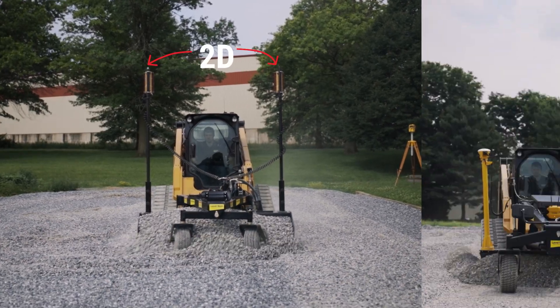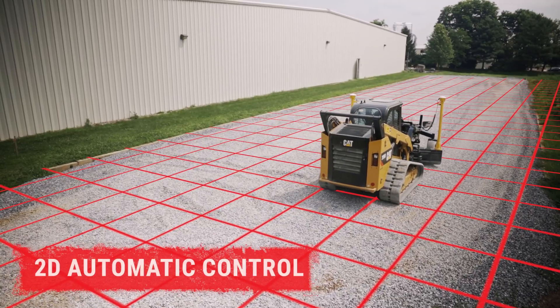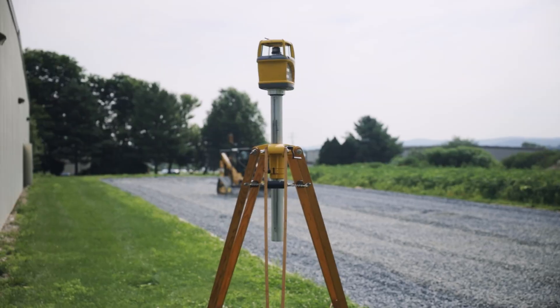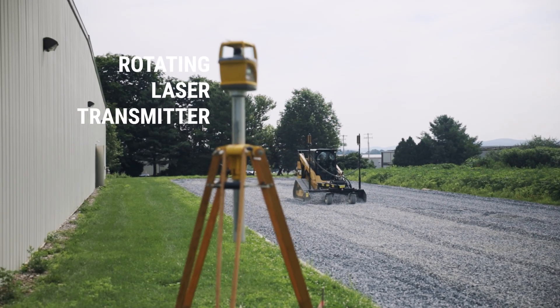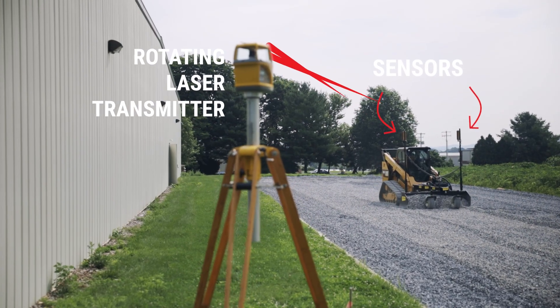To achieve automatic grade control, a third-party 2D or 3D grade control system must be attached. 2D is on a flat plane, single slope, or dual slope, and requires line of sight with the transit. These are typically laser-controlled units where a rotating laser transmitter sets the reference plane and transmits grade information to sensors on the mast of the LevelBest attachment.